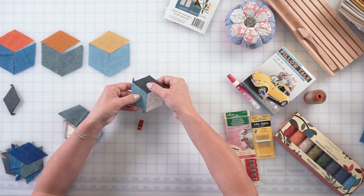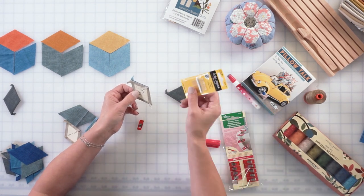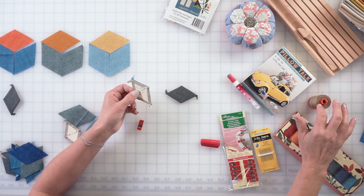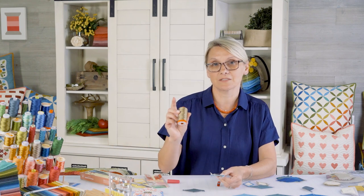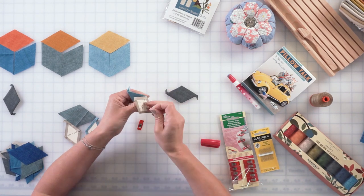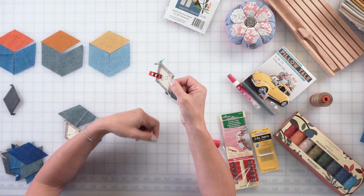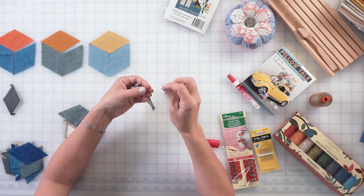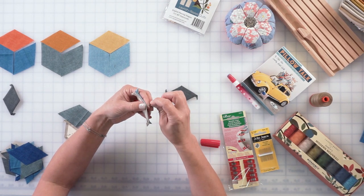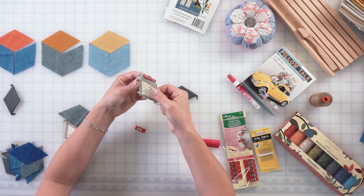I already took the first two diamonds and put them right sides together. I like to use sharp needles, and I'm using Aurifil cotton thread 2370 because that color went with all the colors so I didn't have to switch back and forth. I love to use little clips to hold my two diamonds together so they're not slipping and shifting — I can hold it very gently and do a little whip stitch. When I come to the end I like to double stitch.